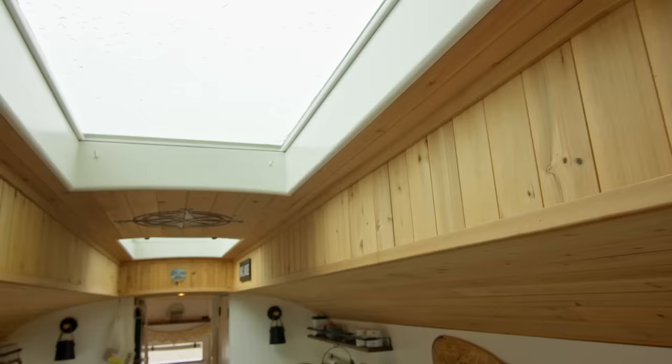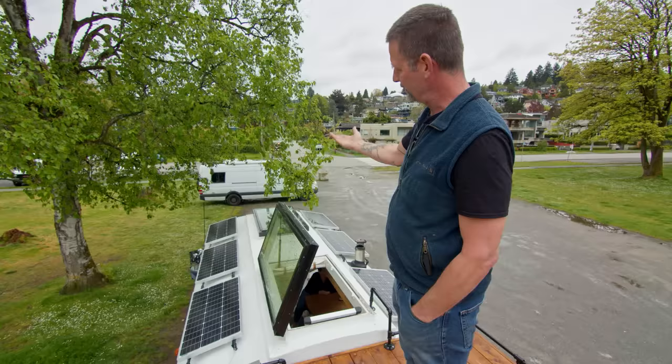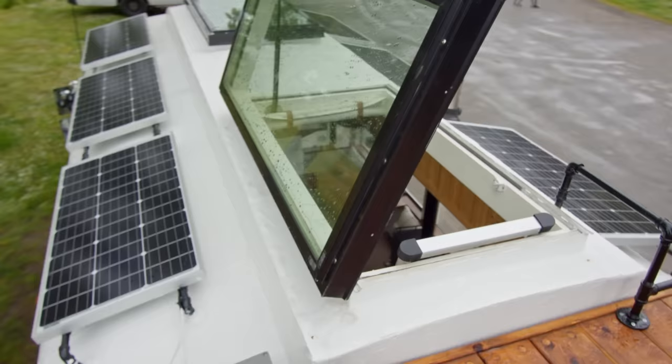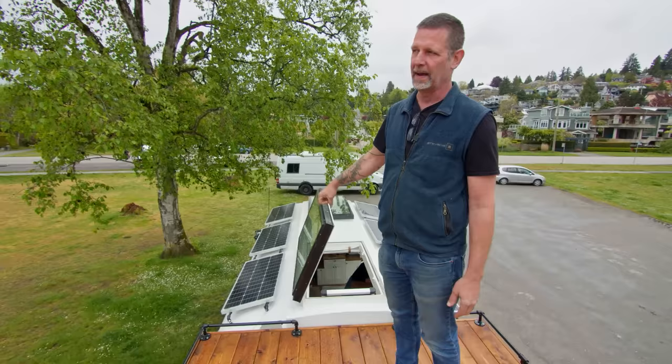I've always loved old rail cars and been a train buff, and this had the feel of the old rail car, which I wanted to incorporate into the build. These skylights are just standard Home Depot house skylights. Everybody says they're not designed to be flat, but they don't leak — they're fine flat, no problem at all. They are a low-E, tempered skylight — no different than a car windshield.